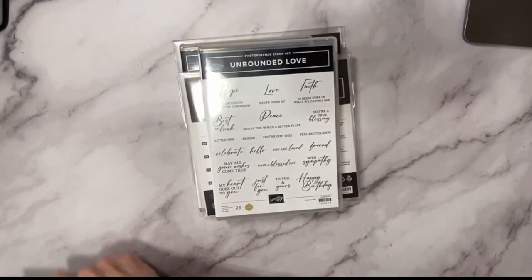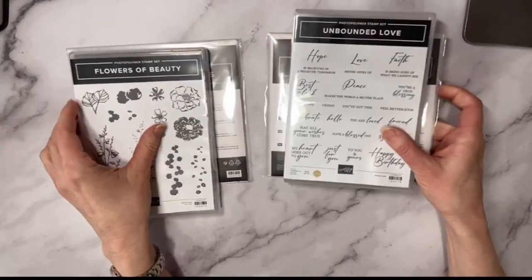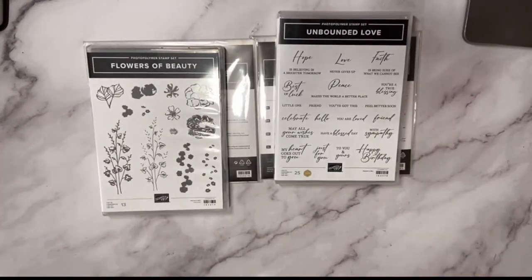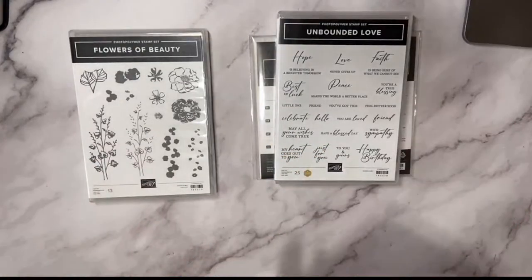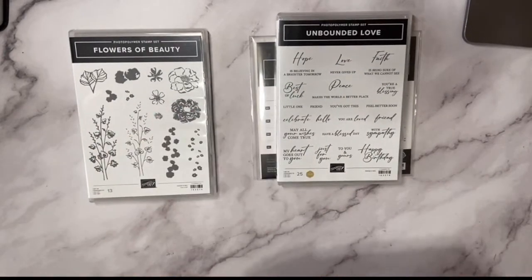The next suite is called Unbounded in Love. When there's a product suite you can order everything together — it's just one ordering number. It doesn't save you money, it just saves you time. With the Unbounded Beauty product suite there are beautiful flowers, and when you order the stamp set and dies together you do save 10%.